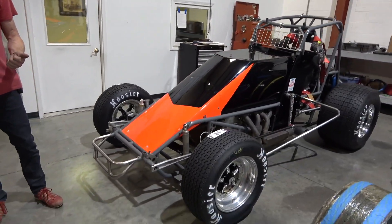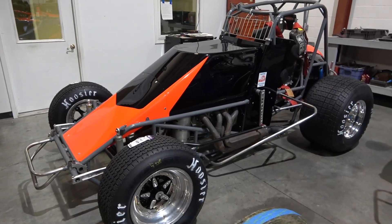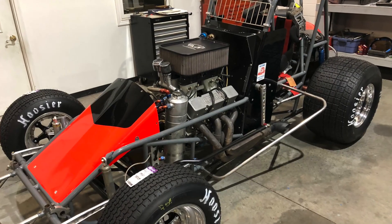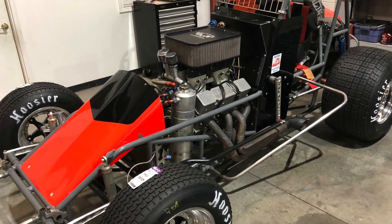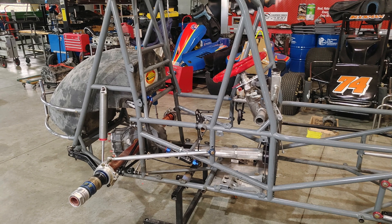So it's a J&J roller originally, early 90s non-down-tube car. And you went a little wild on this thing. Well, we got the car and there's a certain standard I want to build to because I want it to be safe and competitive, so I tore it completely down to the frame and replaced quite a few parts on the drivetrain and went through the rear end and everything.